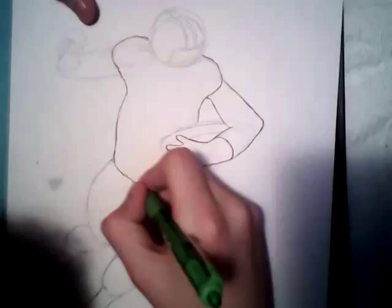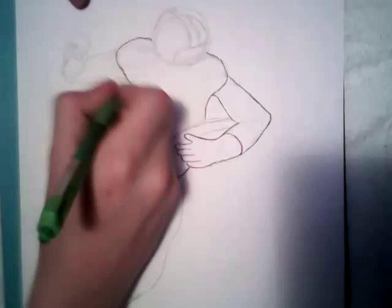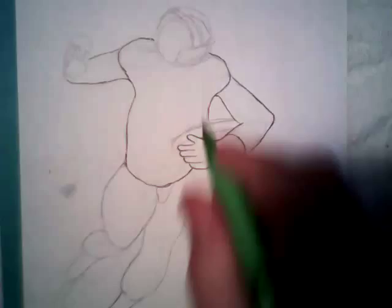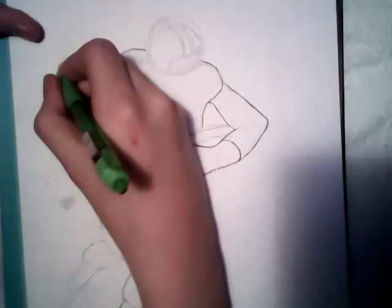If you guys want to post some videos of your drawing of this, please do — I want to see how well you guys do with this. I want to see you guys draw these yourselves. Anyway, you can see this hand right here is probably the hardest one for me.